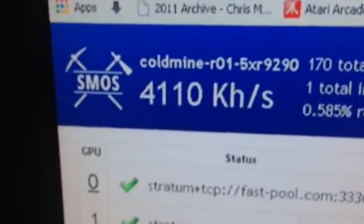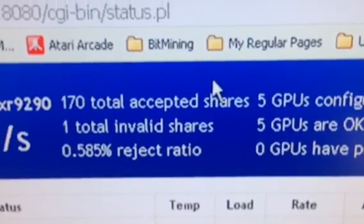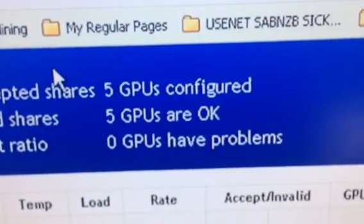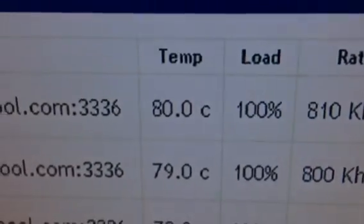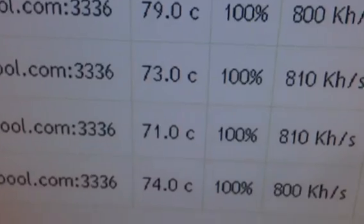Here we have our web interface showing us what we're getting: 4,110 kilohashes. The reject ratio is 0.58 — it usually settles in around 2 to 2.5%, which is great. I think if I keep anything under 3% I'm happy. Five GPUs running, five okay.